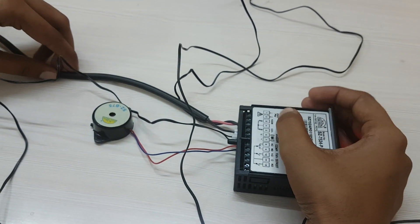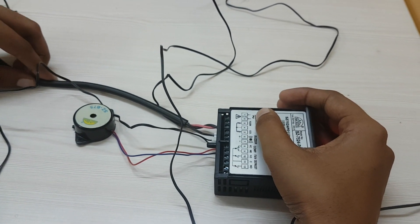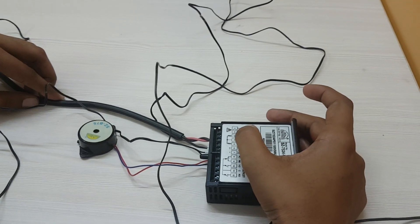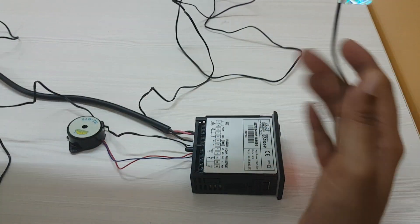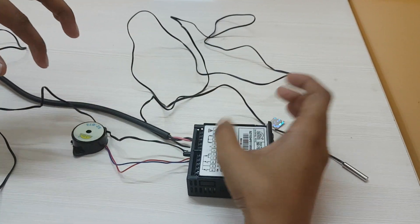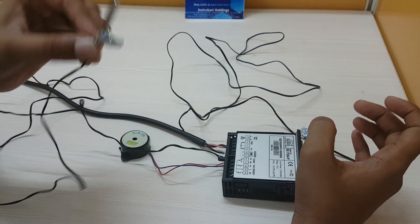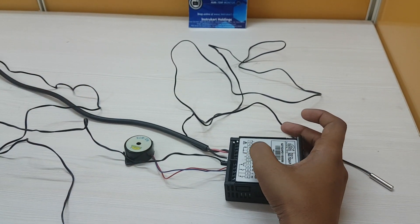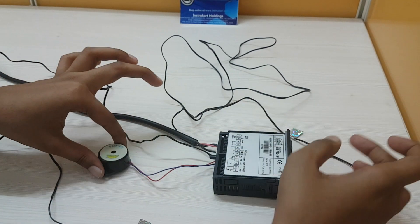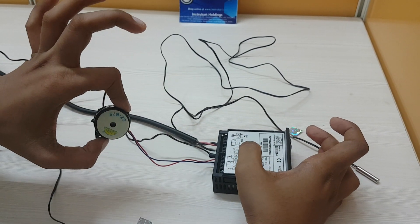Terminals one and two are for power supply — 230 volts AC power supply. Terminals three and four are for the room sensor. Terminals four and five are to connect the coil sensor. Terminals six and seven are provided to connect the buzzer.